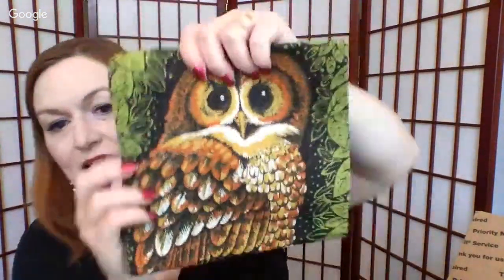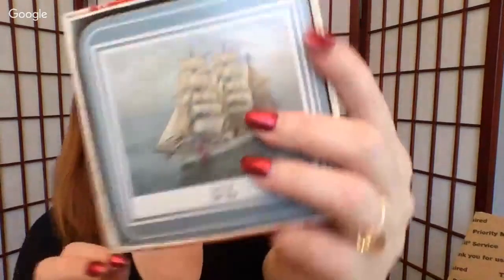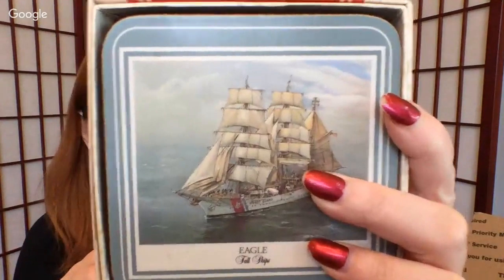And then an owl-like tea towel, kind of like a bark cloth tea towel — very cute. Some more coasters, and these ones have ships on them. This is also Pimpernel, which is a really good brand. They all have different ships — they look pretty good, might need a little wipe down, but pretty good shape.